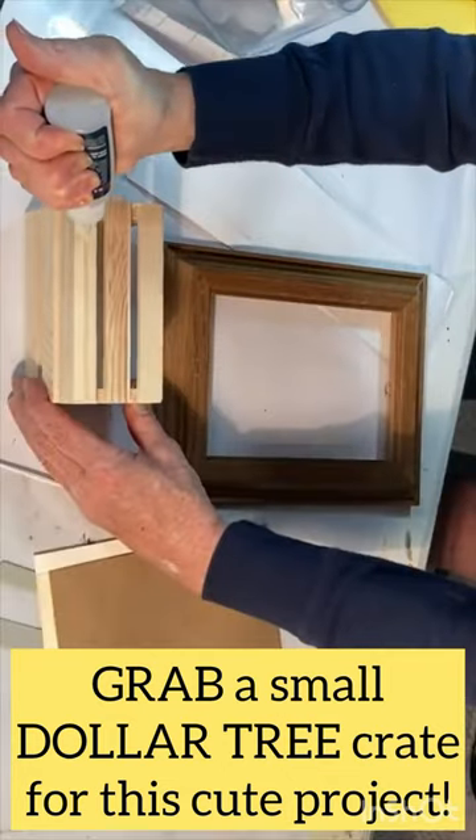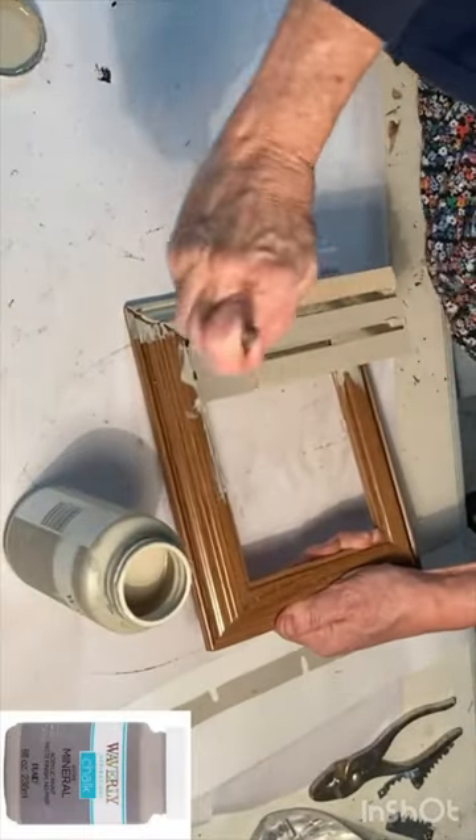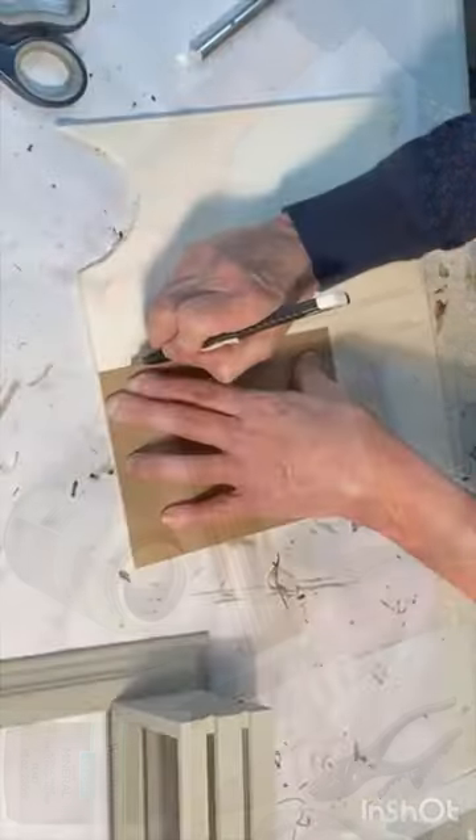Grab one of those miniature crates from Dollar Tree. Super glue the crate to the bottom section of a 5x7 picture frame. Paint the frame and the crate.